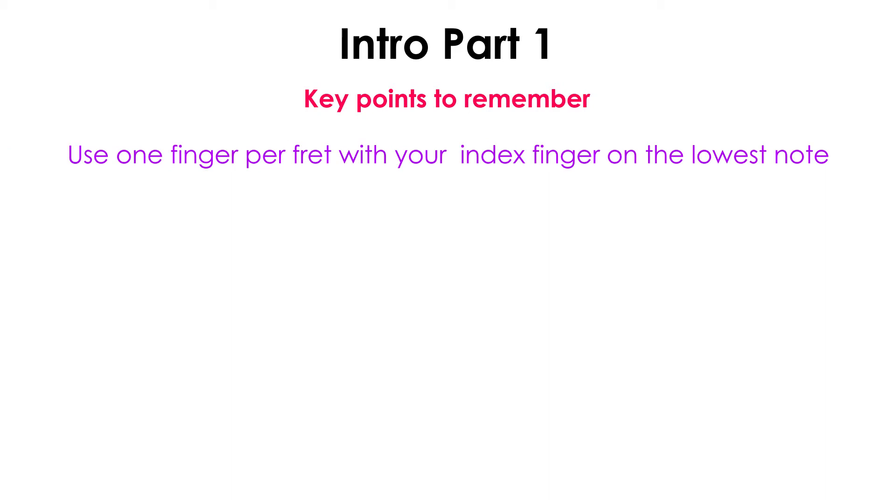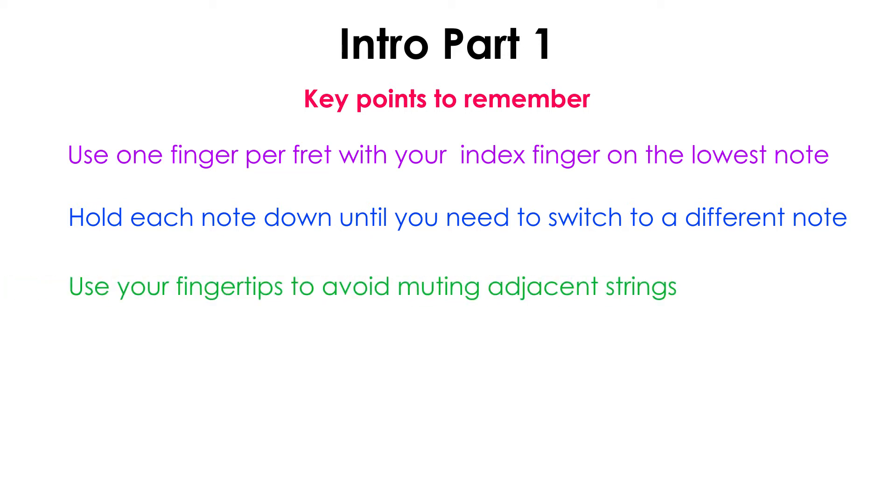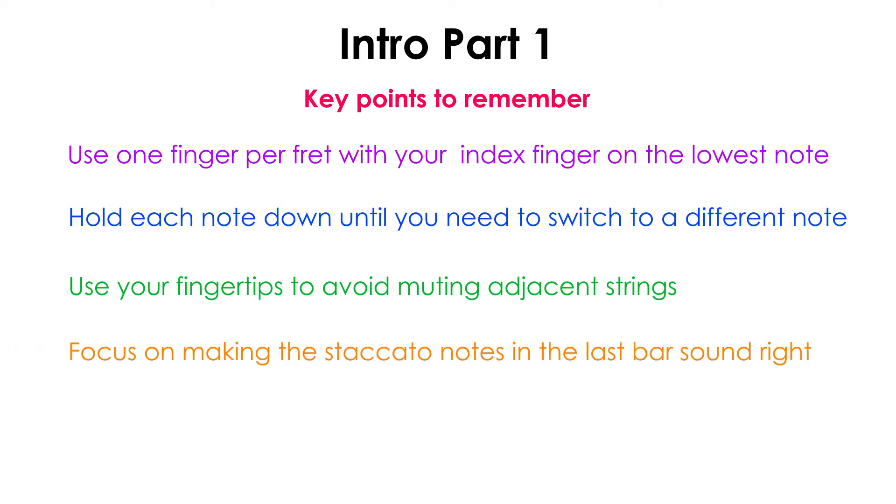Here are the key points to remember with this first part. First, keep one finger per fret, starting with the index finger on the second fret. Second, try to hold the notes down as long as possible and only lift your finger off of a note when you need to change to something else on that string. Third, try to use your fingertips to avoid touching adjacent strings — if you hear notes sound muted or cut off, look closely to see if your fingers are touching the strings. Finally, remember the staccato notes in the very last bar. You want all of the notes to ring out except for these last two staccato notes. Here's the first part played at half tempo along with a metronome. I recommend practicing along with this so you can get used to the rhythm.